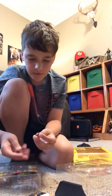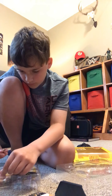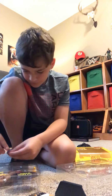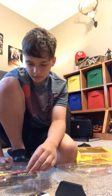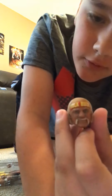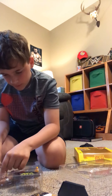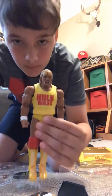First, it comes with this set of interchangeable hands — the open hands to pick things up. Then we have the Hulk Rules stand. It also comes with this bandana — I went ahead and put it on. Here's what it looks like. This is the interchangeable head; the one currently on it is the yelling expression.